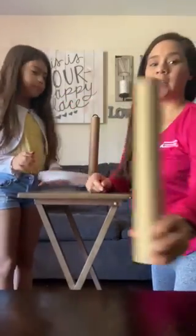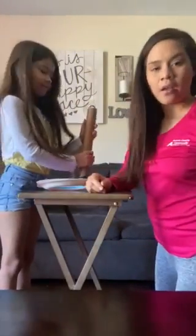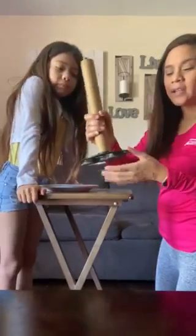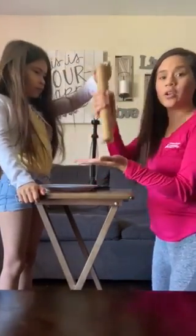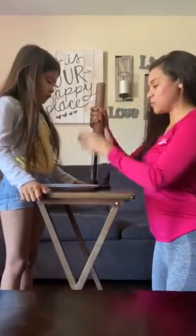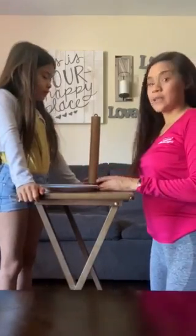The next thing you're going to need is an empty paper towel roll just like this, and a paper towel stand. If you don't have a paper towel stand, you can glue the roll onto some cardboard to make it sturdy. Since I already have one at home, I'm just going to use the stand I currently have because it's sturdy enough to keep it straight.